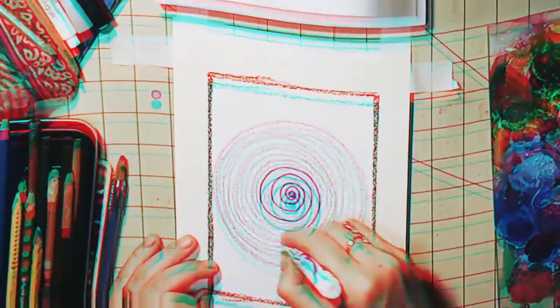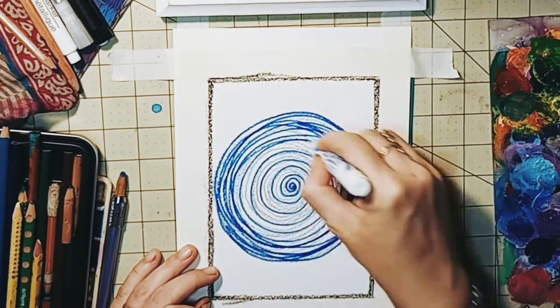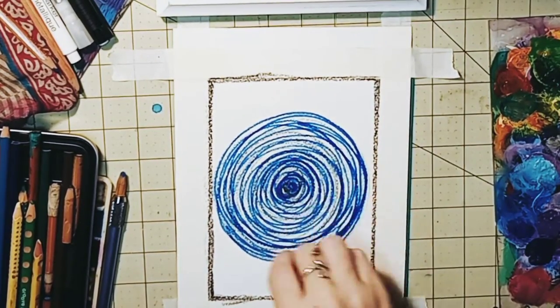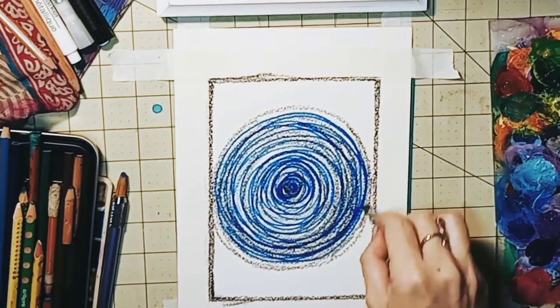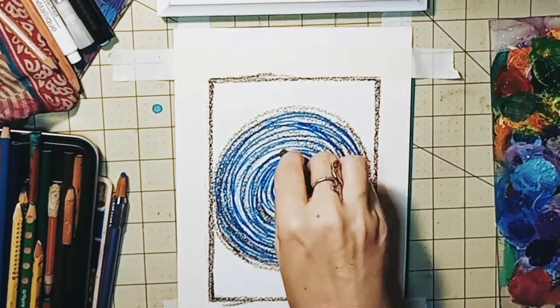Take time and fill your space, beginning slowly and then increasing. Here I'm using markers. Fill in this space until you feel satisfied — it will almost let you know when it's finished. Just listen to it.